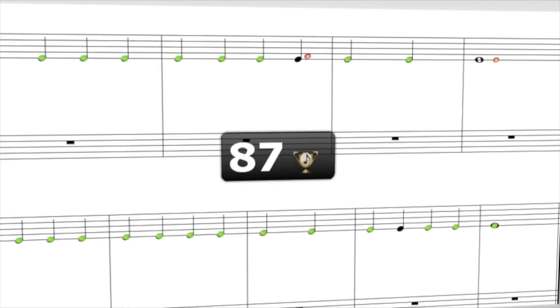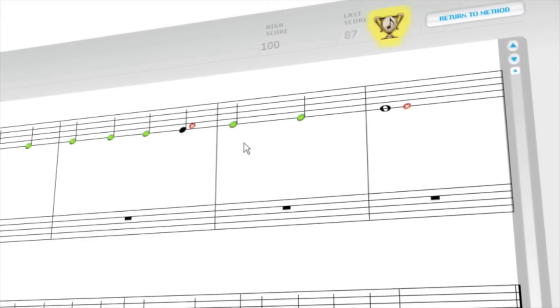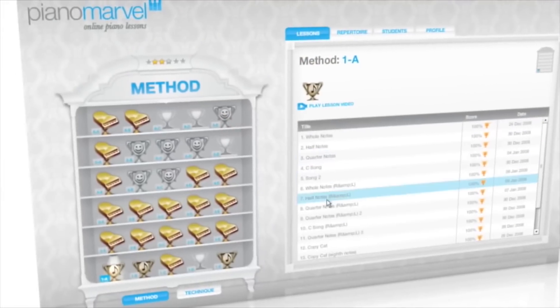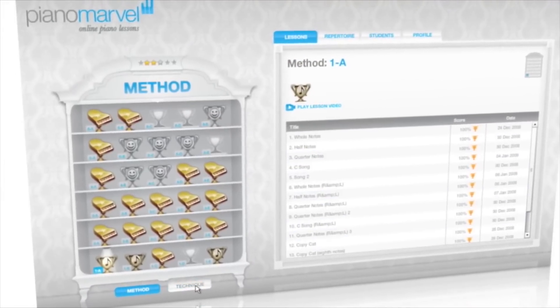The method is scientifically proven with interactive assessment technology. It works fast and is designed for all ages and ability levels. This is the largest movement in piano learning in 300 years.